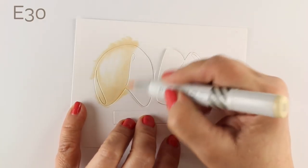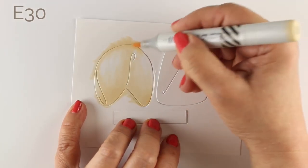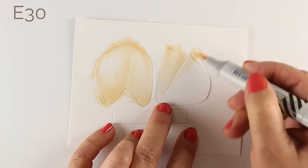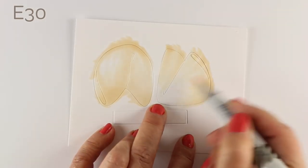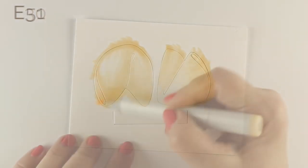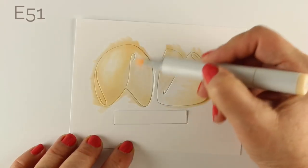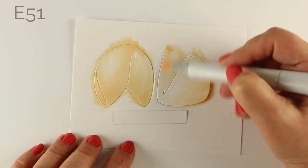I played around with a bunch of different color combinations to try to get the colors right for what a fortune cookie looks like. I had to go get some food that would give me a fortune cookie so I could have something to compare and get the color right, because they're a little on the yellow side and kind of a creamier color than a lot of other cookies. I sacrificed for you — I know you can go and buy a bag of these, but I decided to just have one meal so I could get one cookie.